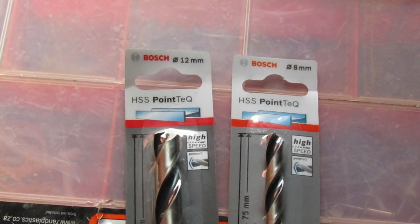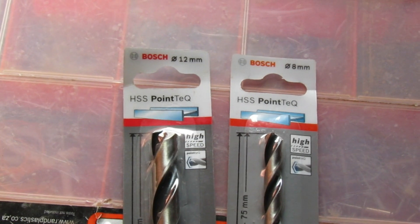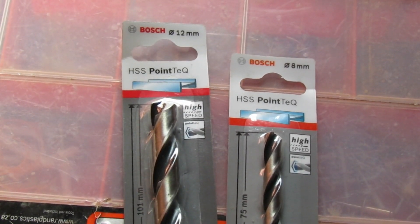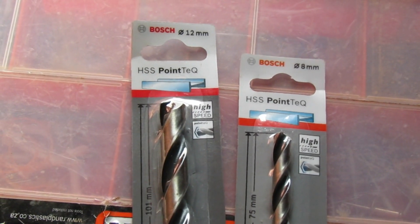Today I'm going to be testing out these drill bits, but mainly I will test the 8mm drill bit since I've made a mistake — my drill chuck doesn't fit this 12mm drill bit.